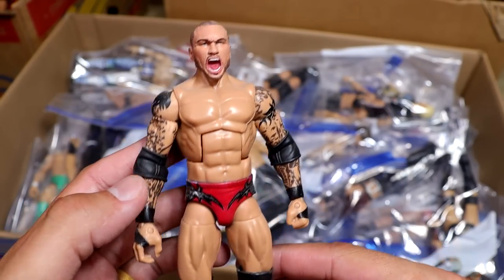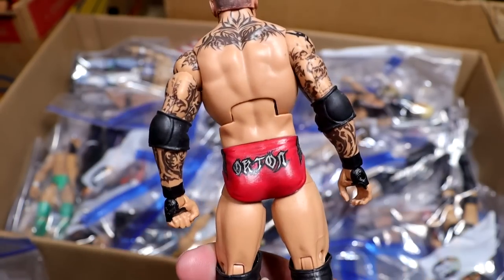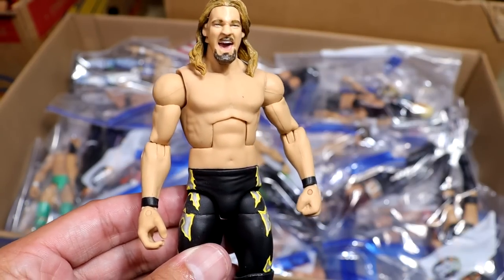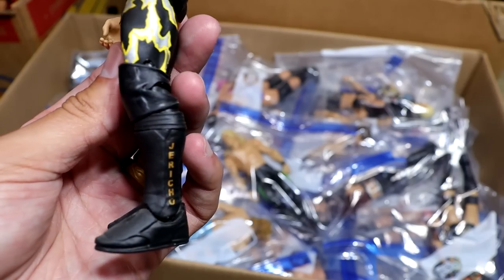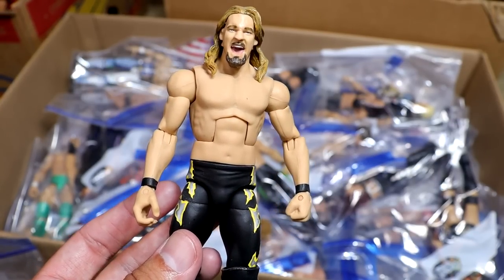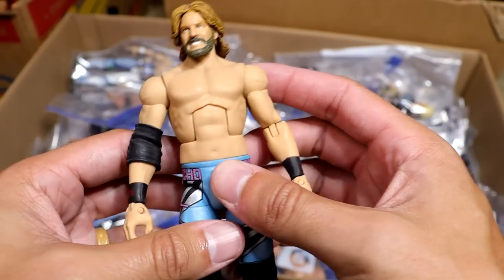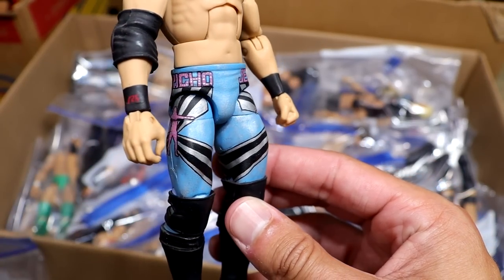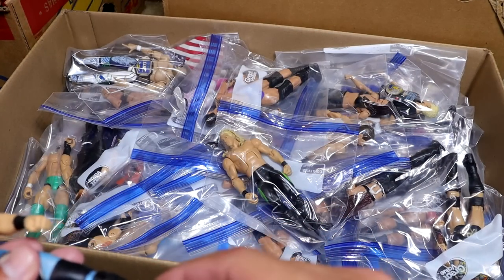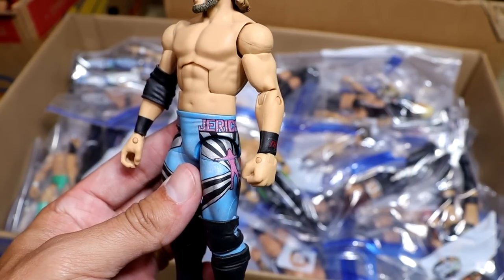Next up, we have a WrestleMania 31 Randy Orton with a custom Screaming Head sculpt. Looks better than the damn Ultimate Edition. The red gear — can't believe we've never gotten this from Mattel. Next up is an early 2000s Chris Jericho, which is so beautiful. This is one of my favorite nostalgic childhood gears he ever wore — the black and yellow silver lightning gear. This was made by Showstopper Custom Figs. What a freaking piece — look at those damn tights with the silver dry brushing.